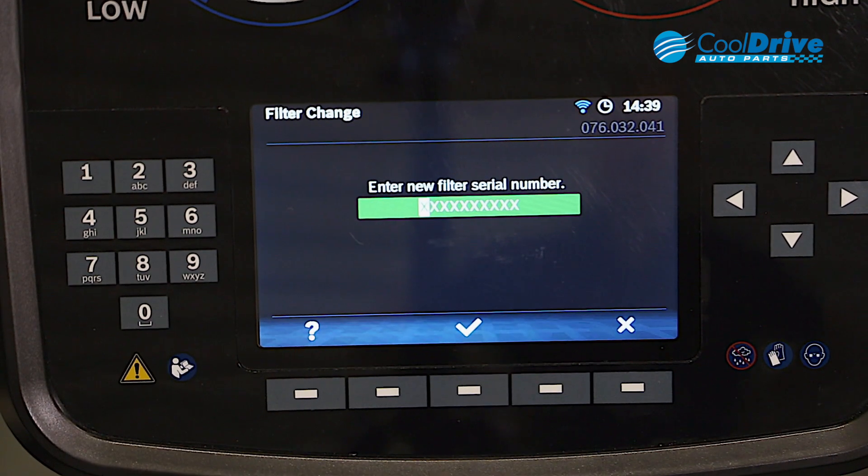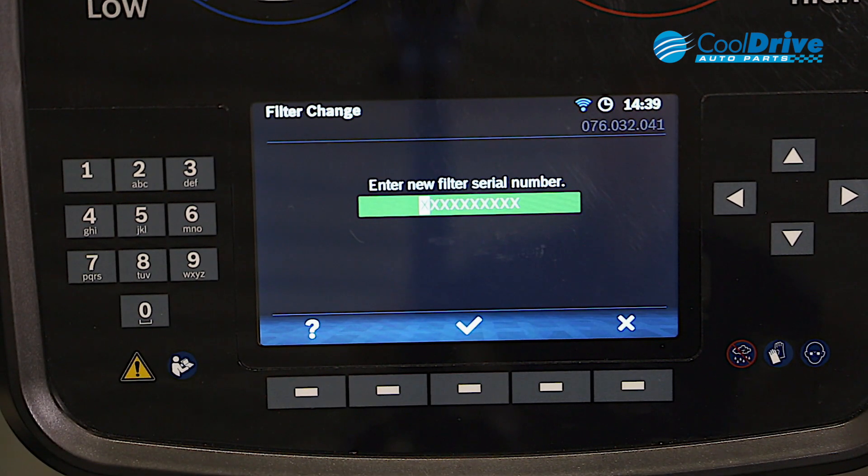Once the refrigerant's been cleared from the filter circuit, we need to enter in the serial number on the replacement filter.